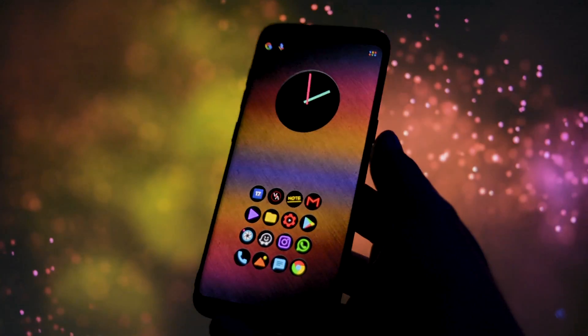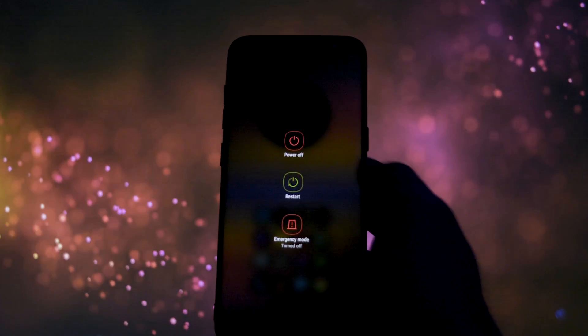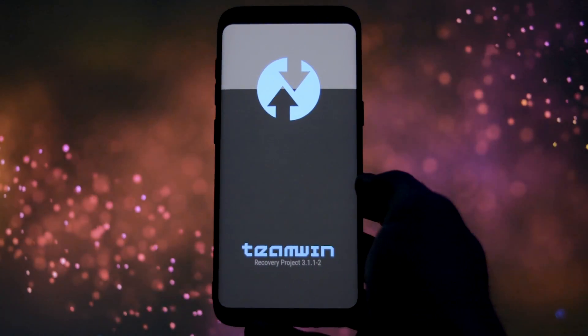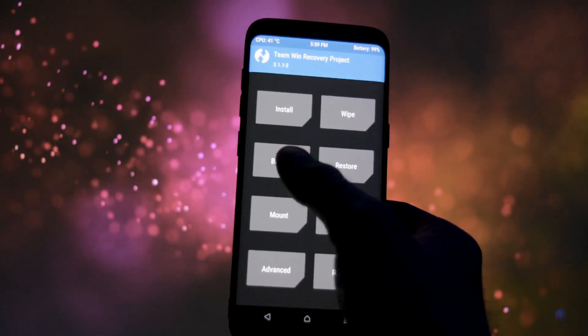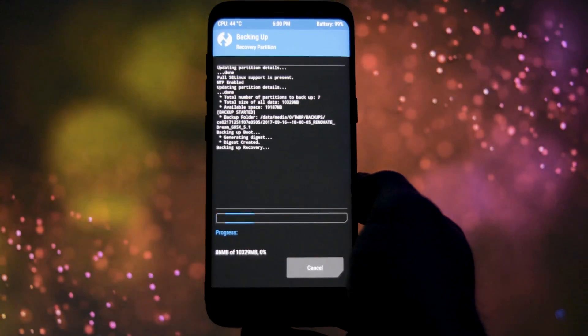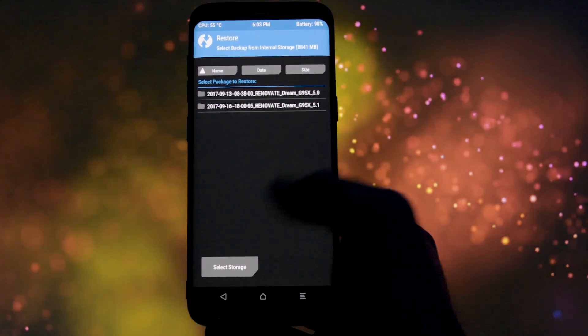Without further ado, let's start with the installation process. The first thing you'll need is TWRP. If you don't know what TWRP is or how to install it on your S8 or S8+, check the video in the card section. I strongly recommend you to make a backup before proceeding to the installation procedure, so in case something goes wrong, you'll be able to fully restore your current running software without any data loss.